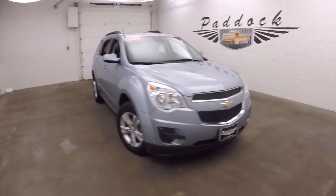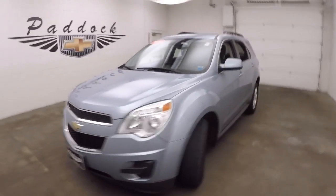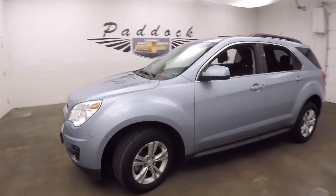It's a 2014 Chevy Equinox. Nice color paint — this is a silver topaz paint, a very, very light blue.